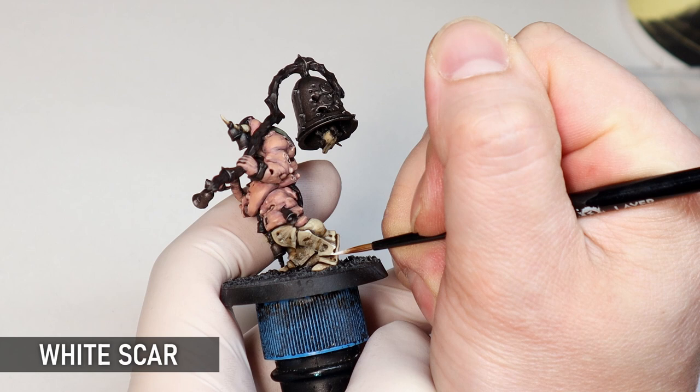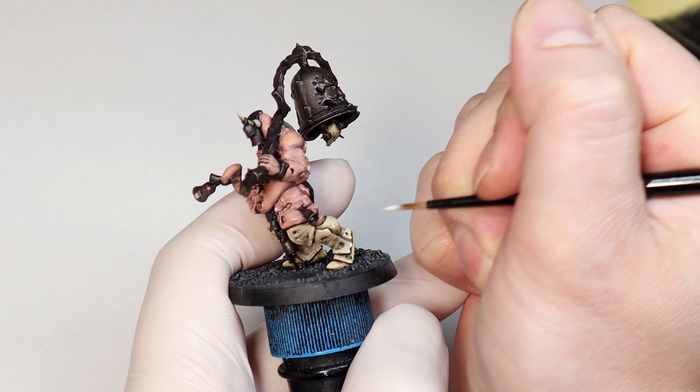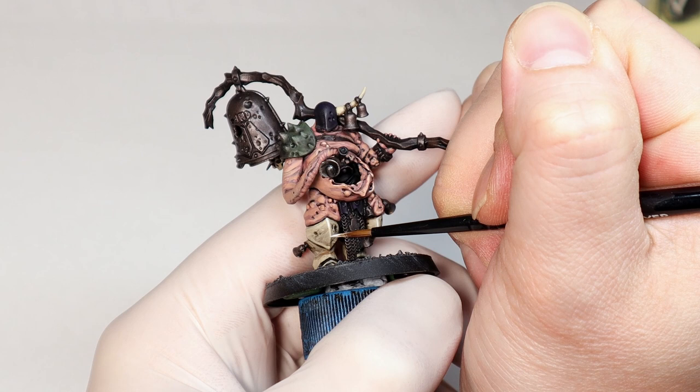Because the Blight Kings are such awesomely sculpted models, I find they take really well to final extreme highlights — little dots mainly concentrated on pointy bits. I also stipple a bright highlight on areas such as damage on the metal and pockmarks to give it a bit more definition.